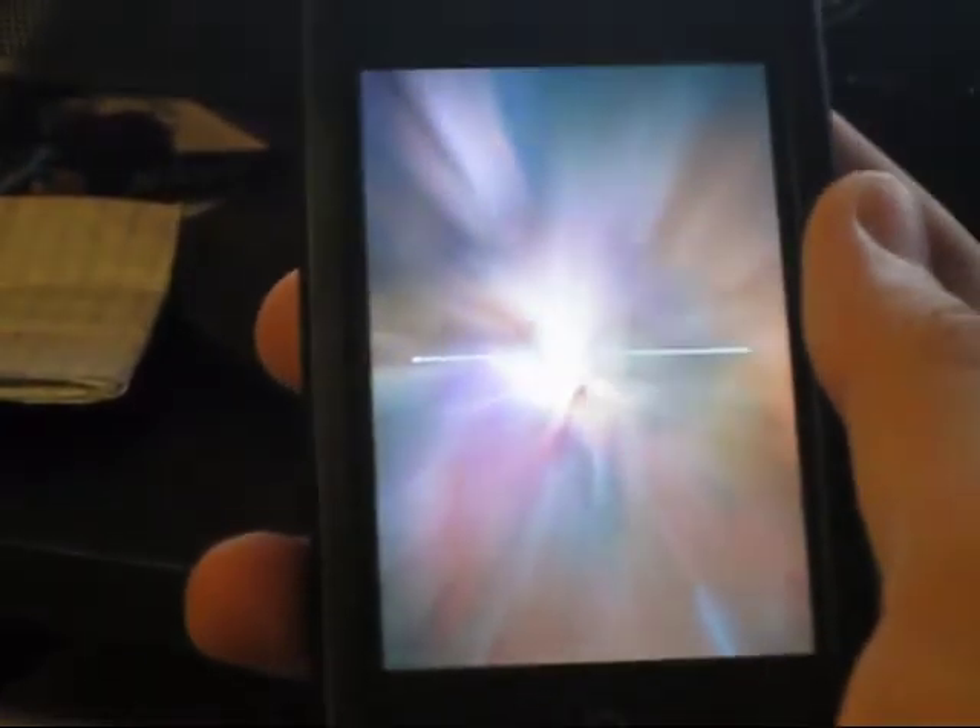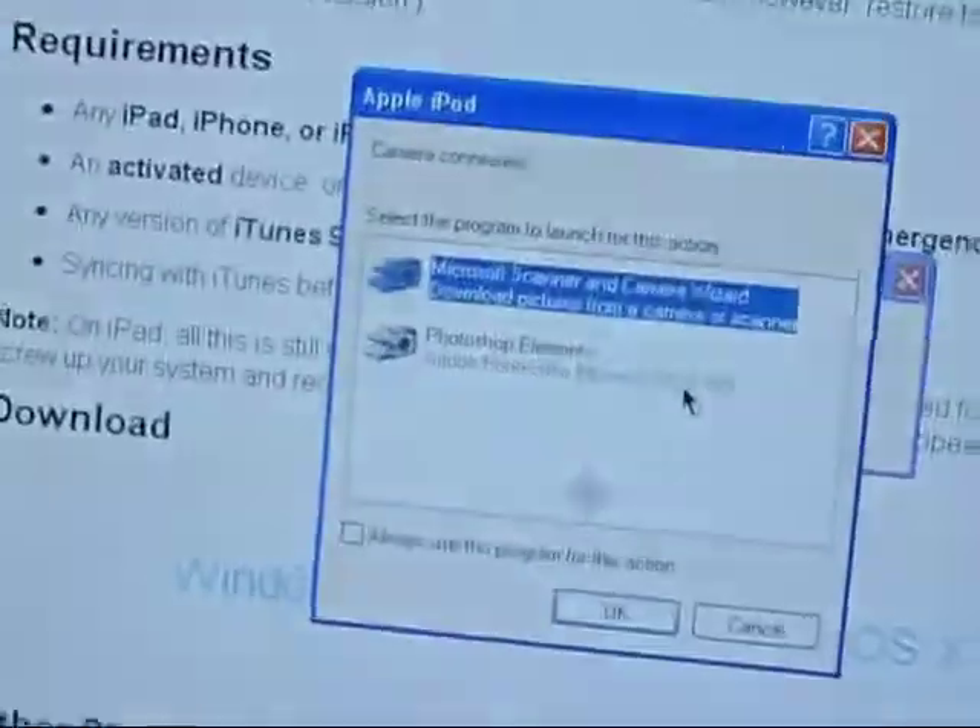So it has this screen right here, this Aurora kind of thing, and it has a loading bar. Once that goes all the way across, I guess that's when it's going to be done. On my computer it says it's connected, and so it's getting there.